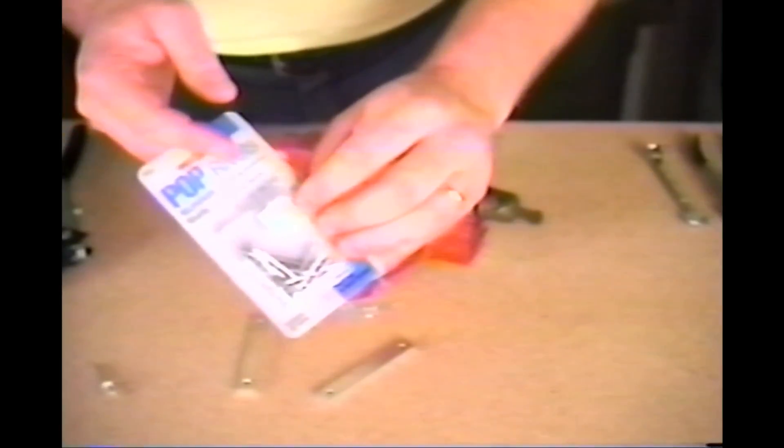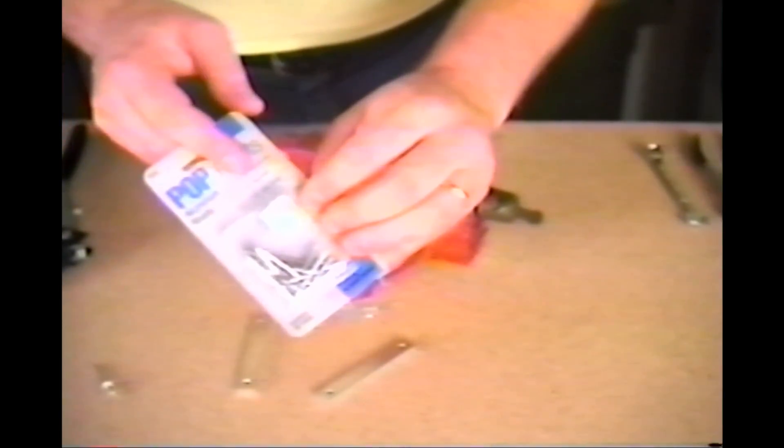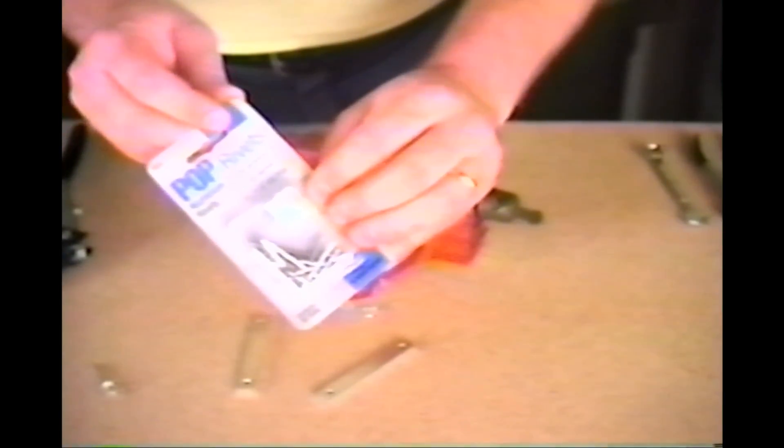The next way to connect things is with a pop rivet gun. You can pick up an inexpensive pop rivet gun at your local hardware store. Look on the package of pop rivets to see what size hole you'll need to drill to use the rivets inside.